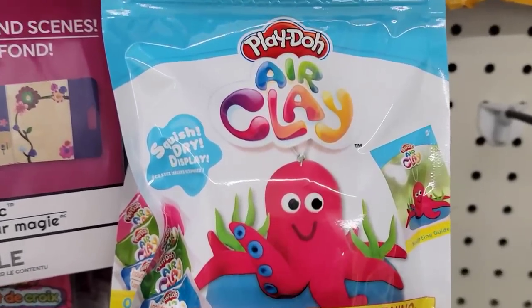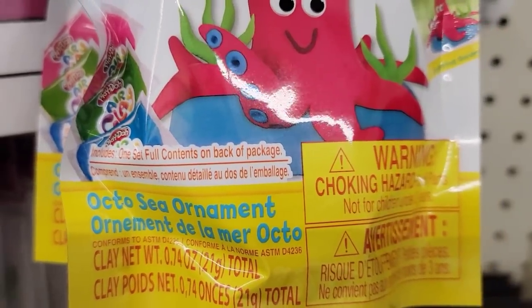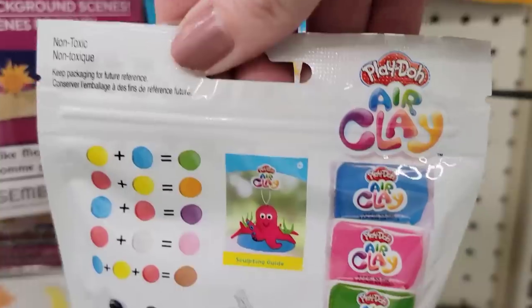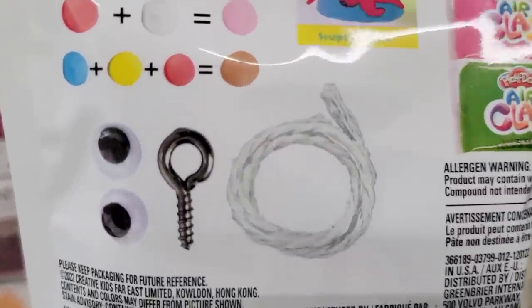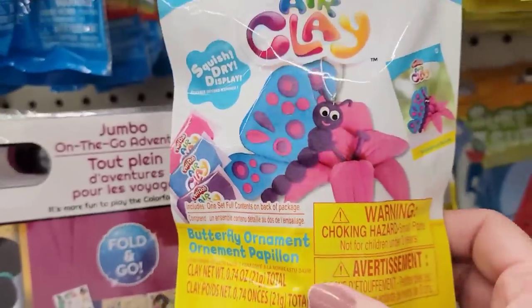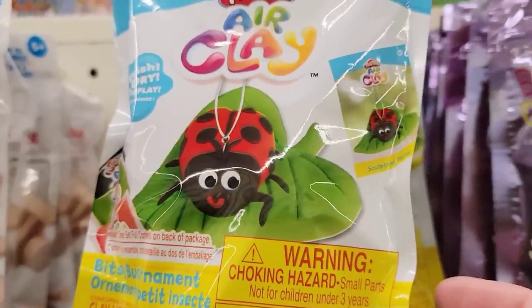These are 0.74-ounce bags of air clay by Play-Doh. Each pack comes with three different colors of Play-Doh, two eyes, one hook, and string. The first one is a really cute octopus — these would be really cute to make for Father's Day. We also have the butterfly and the ladybug.